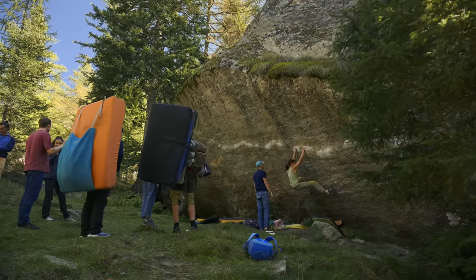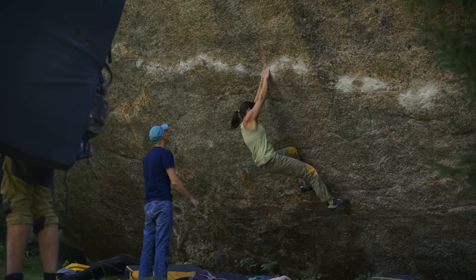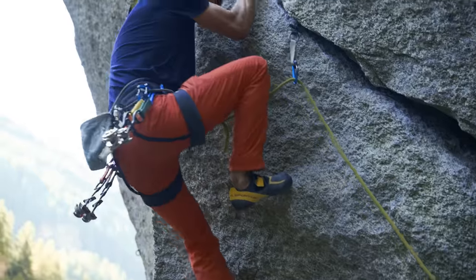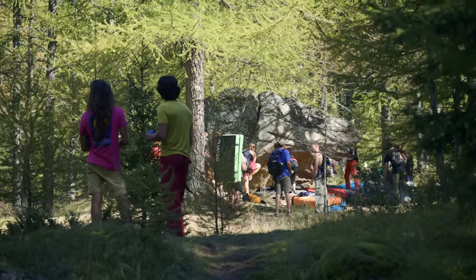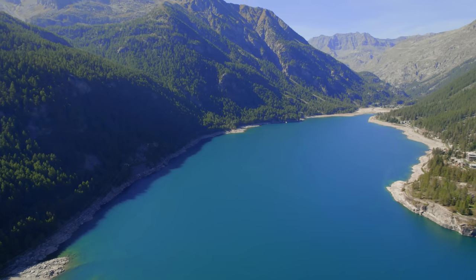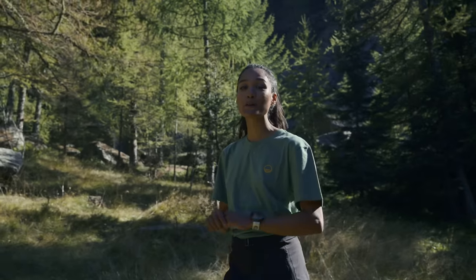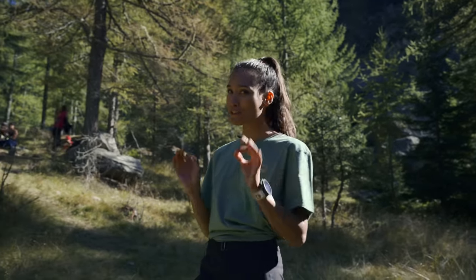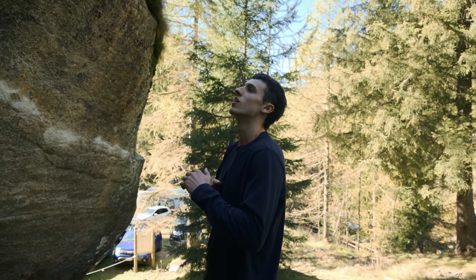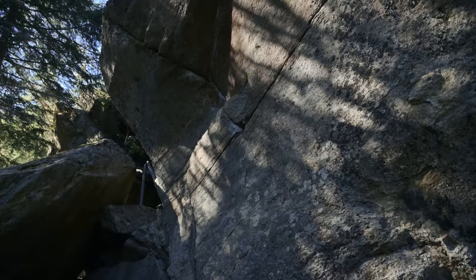In Valle dell'Orco you have many different kinds of climbing. You can start from bouldering — many beautiful sectors from easy lines to very hard and high boulders — and then you can do a lot of trad climbing. This is like the haven for trad climbers, and what I love is that you can find everything within five kilometers. We're about to join Amish MacArthur who's on the Vibram team, a really good comp climber on lead and bouldering, and he's out here trying some of the comp boulders.